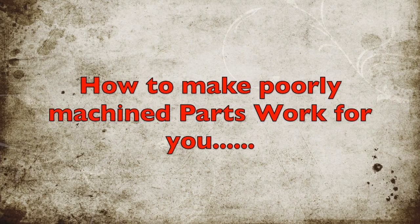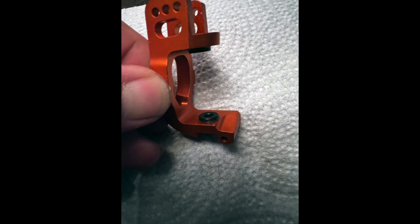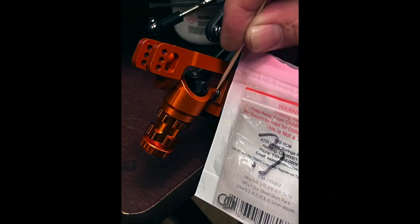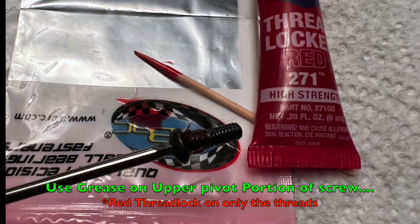If you want a zero-play steering setup, this is what you have to do. The machining tolerances are off with the Upgrade Aluminum C-hub. I bonded the steel sleeves in place using JB Weld and allowed them to cure overnight. Before final assembly, I removed any slop in the steering hub with M5 shims. I then prepped the hardware with grease and red threadlock.